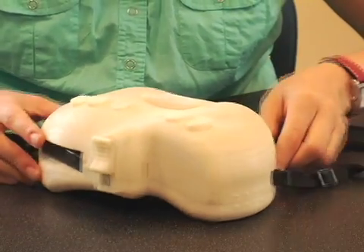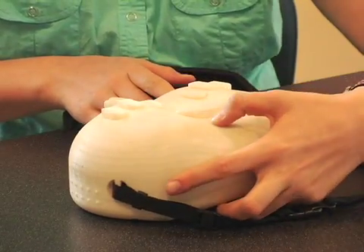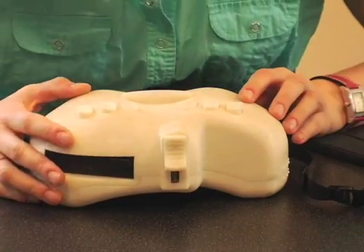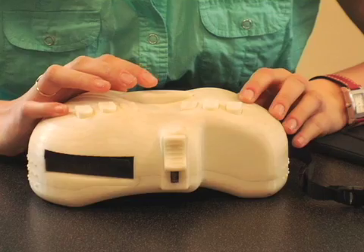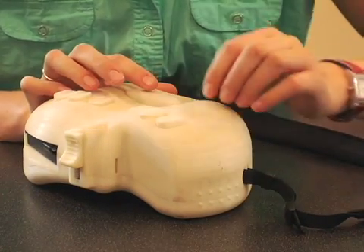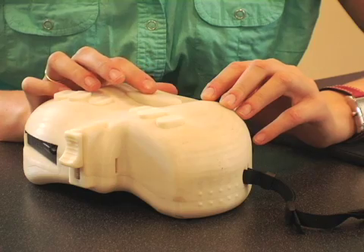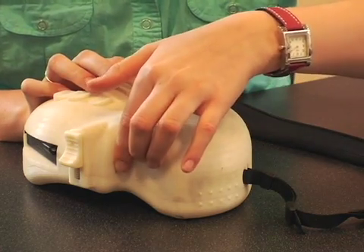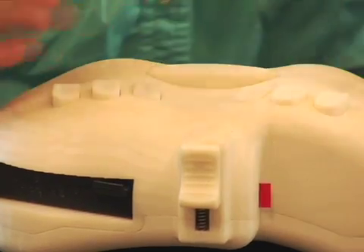There is an on-off switch at the front of the device here, which they would flip on, and then advance the tape to the opening, which you'll find right here, by hitting the space bar, which advances the tape. The blind user would feel the slot until they feel the tape coming out.